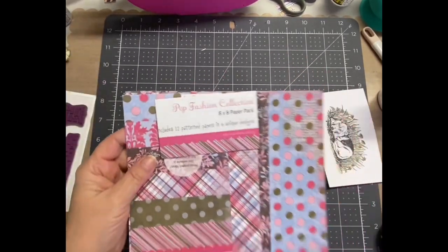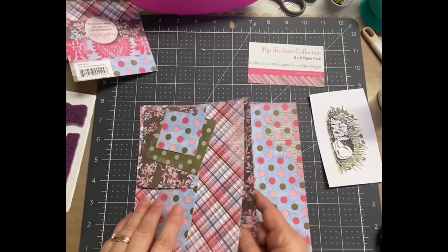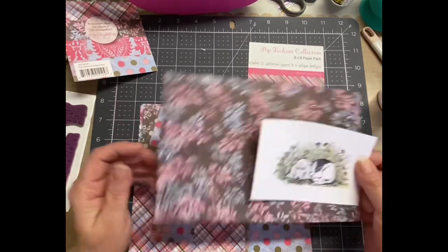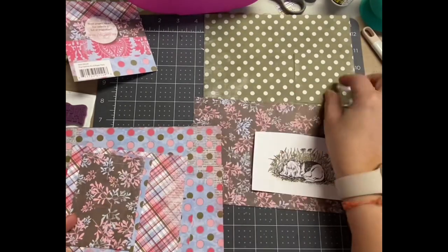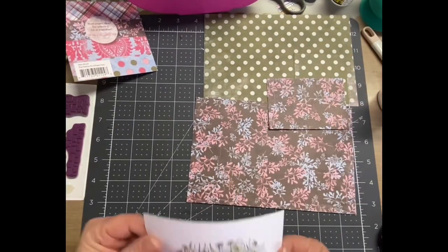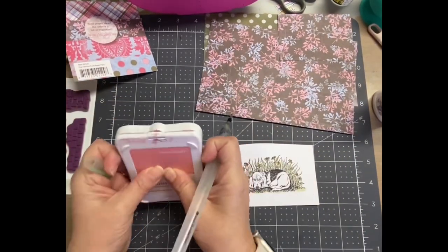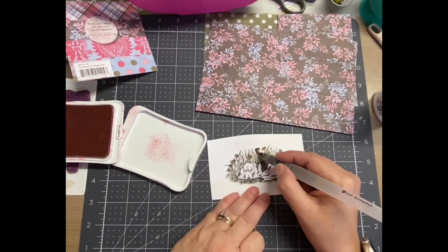I've had this package of papers from Pink Paisley — it's probably at least 10 years old — but I really love the color combinations. I thought that really pretty brown background with those floral images would look really pretty, but it's also very subtle, so I thought it'd be really good for this dog sympathy card that I'm making.